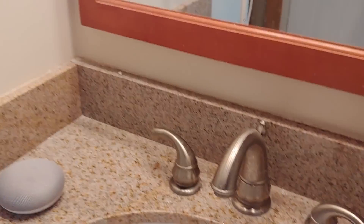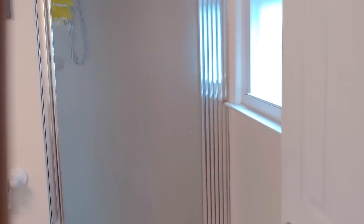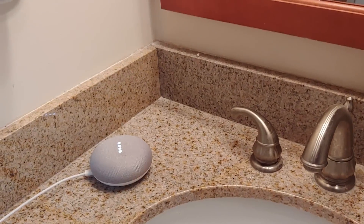I can acknowledge the leak by just pressing this button — no more beeps. And I can use Google to turn the water back on. Okay Google, turn on the water main.